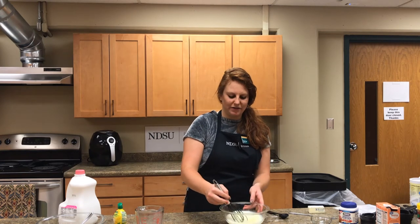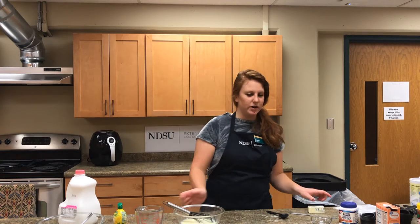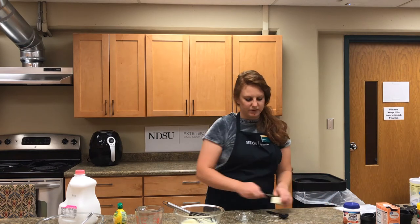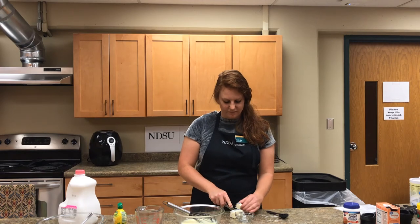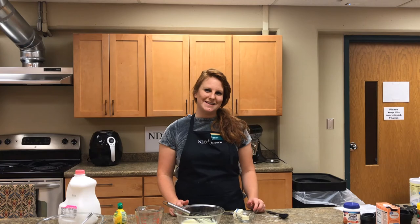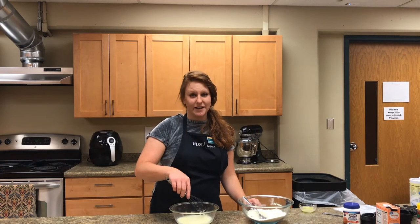Gently stir these two together. You can set these aside while we measure out our one tablespoon of butter. Take a butter knife and follow the ruler on the side of the butter package to cut off one tablespoon. Once you've cut it, make sure to unwrap all the wrapping off of it, then place it into a small bowl to be melted for about 20 seconds in the microwave. Once the butter is melted, set it aside.